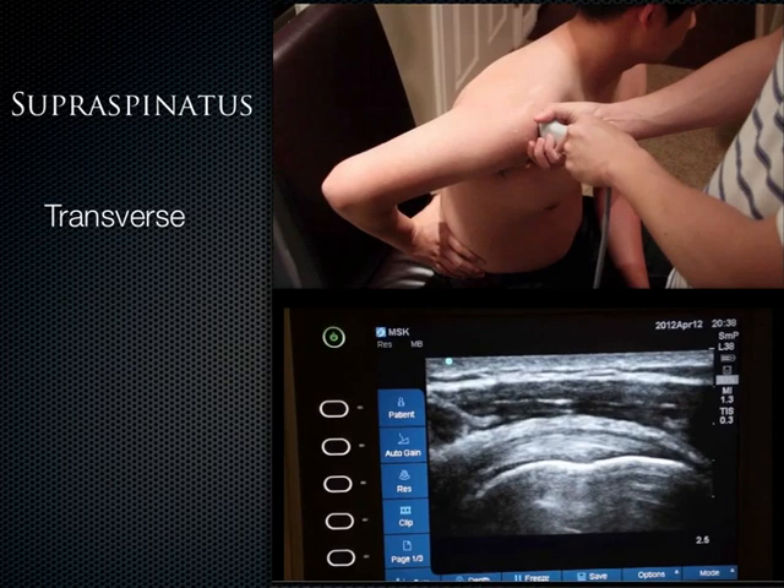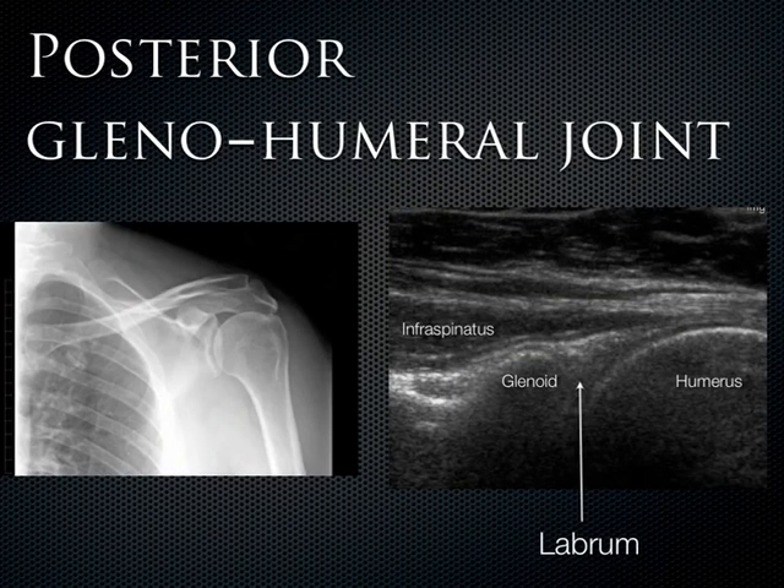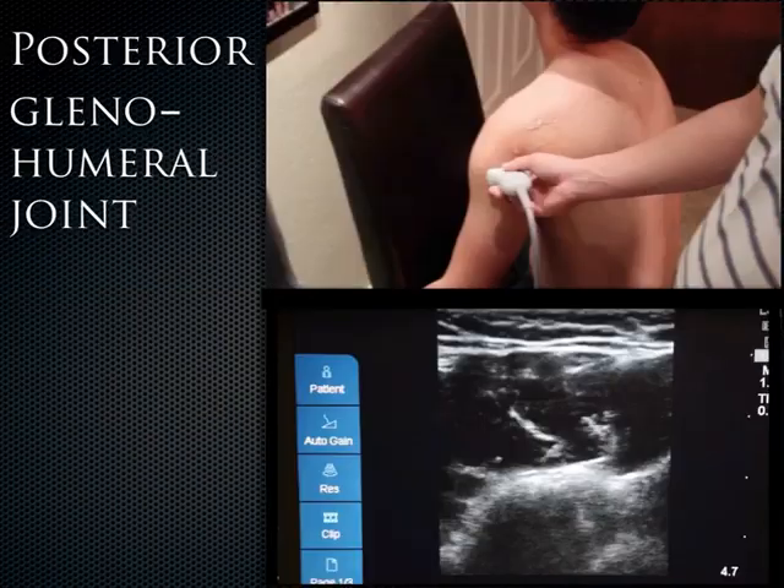Now put the probe on the back of the shoulder. What you see is the glenoid of the scapula interacting with the humerus — the glenohumeral joint. In between the two is the posterior labrum, a triangular-shaped structure. You can see the infraspinatus coming across just on top of the glenoid. The first muscle you see at the top is the deltoid, and then going deeper you start to see the bony landmarks.